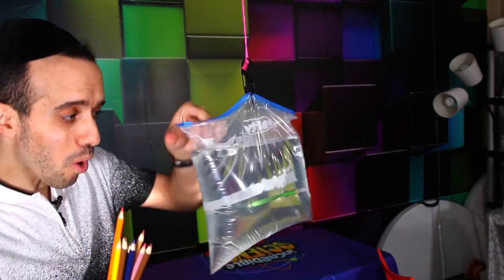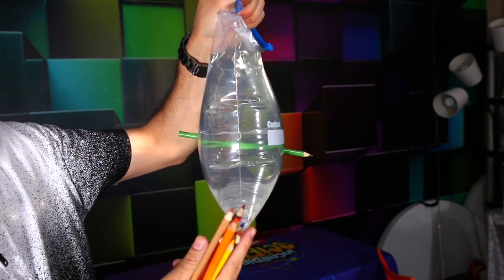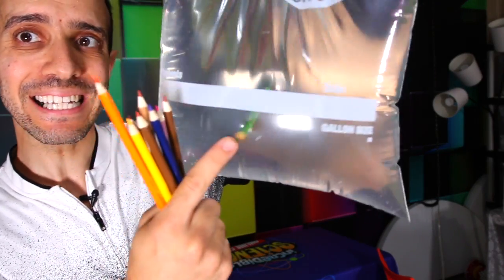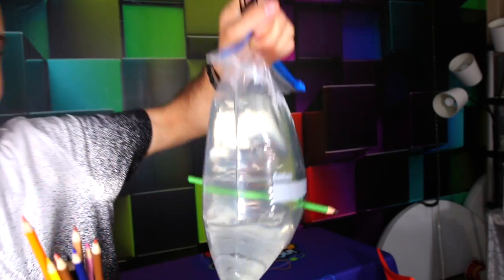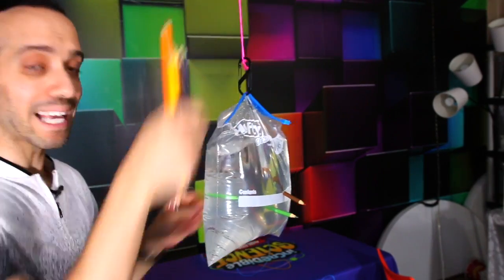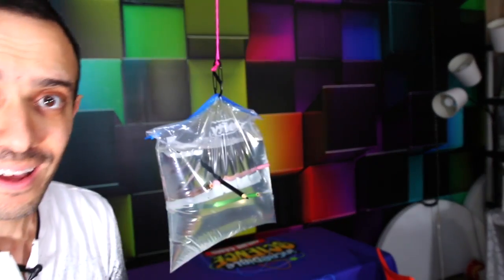No water is coming out, for the same reason no water came out of the balloon. The bag is plastic, and plastic is a polymer just like the rubber was. The bag is sealing itself around the pencil. You can see the pencil through the water. As long as you do it quickly and fully through the bag, the science will work every single time.